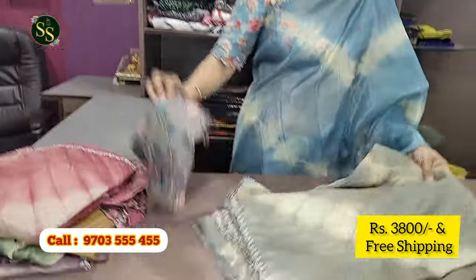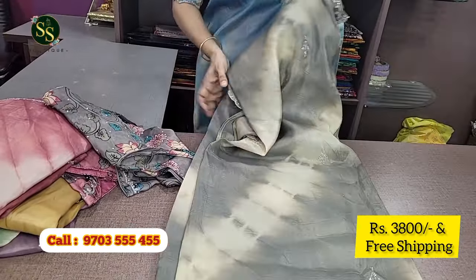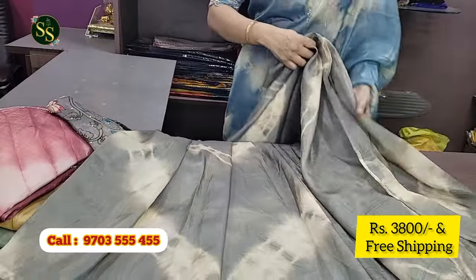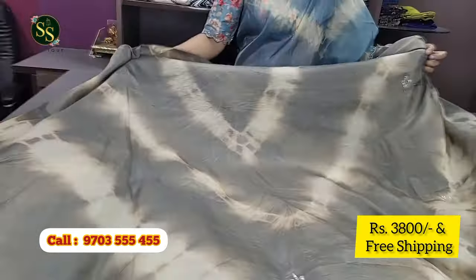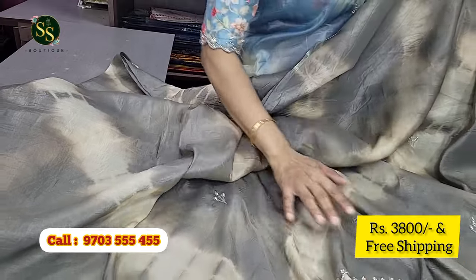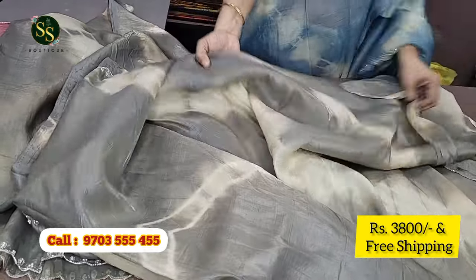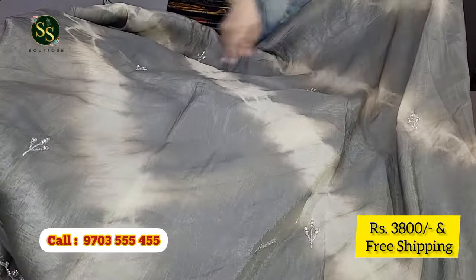Next we have an ash color and cream color tie-and-dye shade. The shine and look is very good — a pure party wear item. It features a beautiful flower design all over with a scallop border, pearl and cut-dana work. It's a beautiful floral pattern throughout.